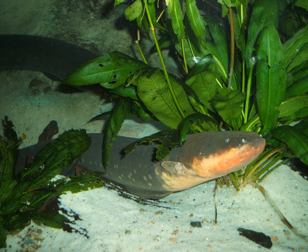The electric eel has three pairs of abdominal organs that produce electricity: the main organ, the hunter's organ, and the sac's organ. These organs make up four-fifths of its body and give the electric eel the ability to generate two types of electric organ discharges — low voltage and high voltage.